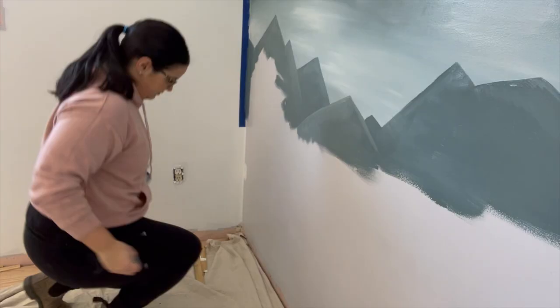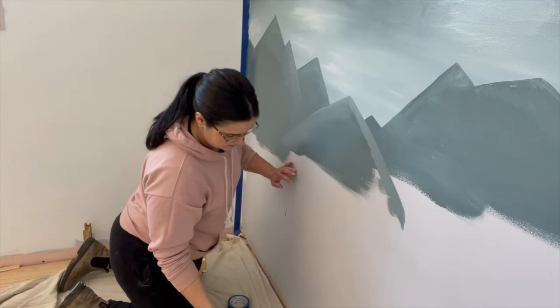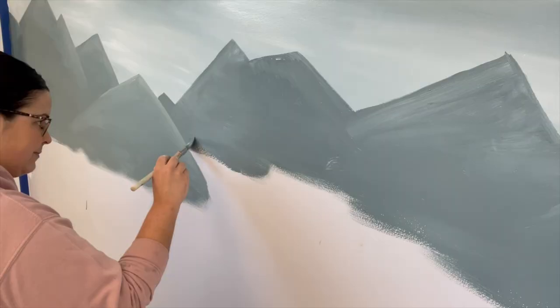I must have wiped off my camera at some point because I'm no longer in the fog, and this looks a lot better! I'm just continuing down with the current color so that when I add the mountains, the valleys are colored in, and then I'll add the white and light gray to show the mountain depths.